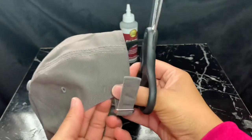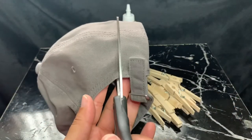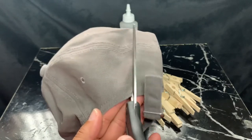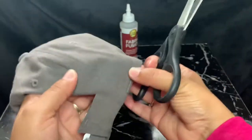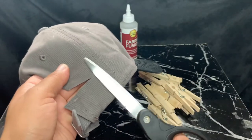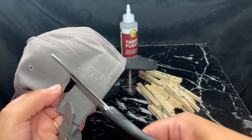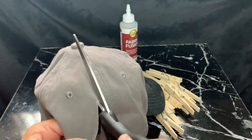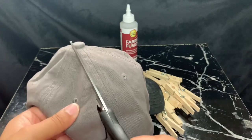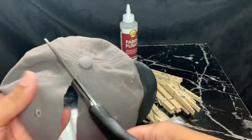Getting our scissors and hat, the first thing we're going to do is cut along the side of the hat. Now I'm going to cut up the middle seam of the hat all the way to the other side, leaving a little bit of space from the seam — maybe a quarter inch or half an inch from where I'm cutting.